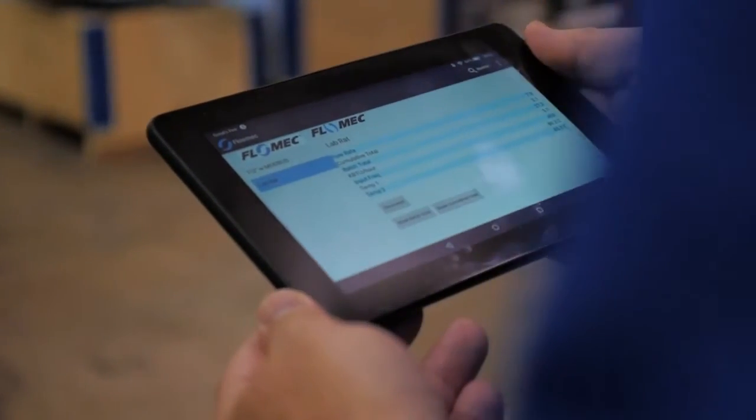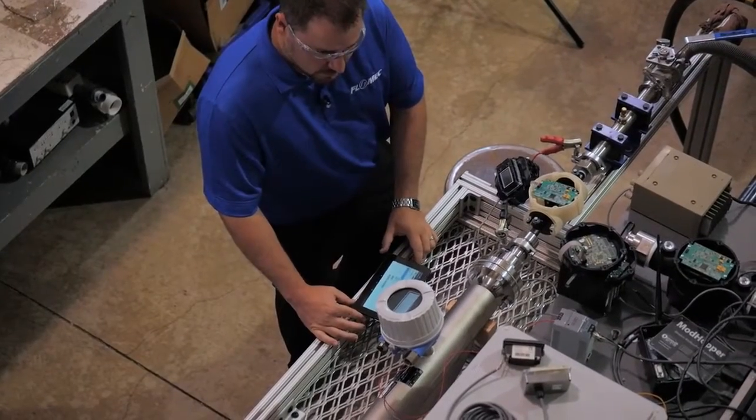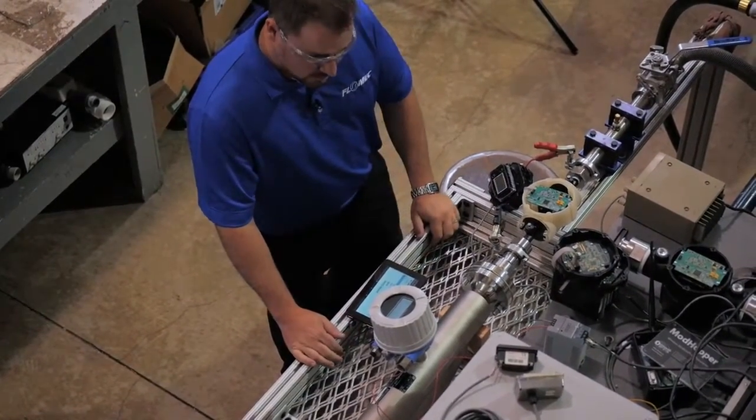We decided early on that connectors and cables are expensive — why ship that with the product? They can get lost. We've got this new technology, we're talking about higher quality, so let's give the customer what they probably want anyways: I've got a smartphone in my pocket, why can't I just configure this meter with that? So to that end, we put Bluetooth in the product. When we add new features, we can push those out to your phone and you can flash them right into the meter — even one that's been sitting there for six months or a year — freshly upgraded with new firmware.